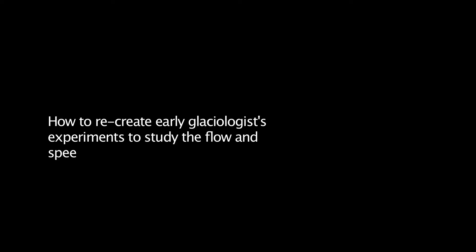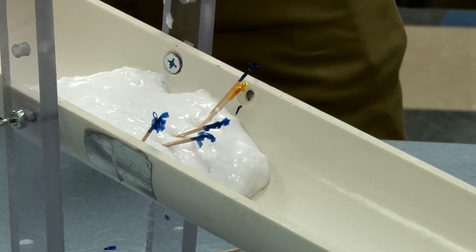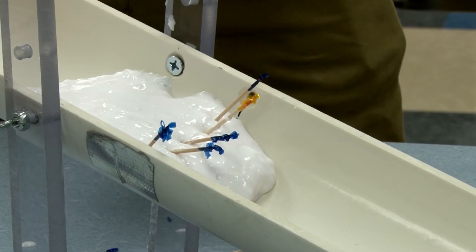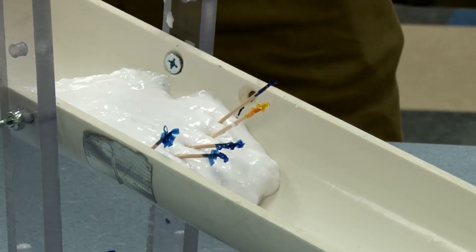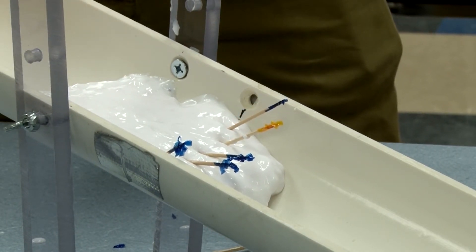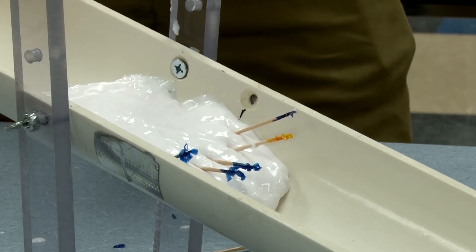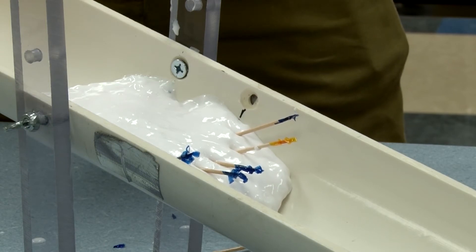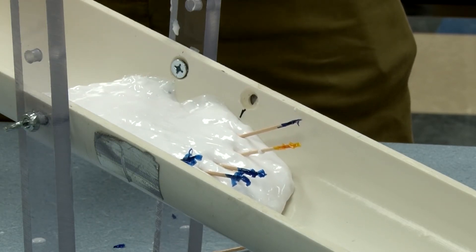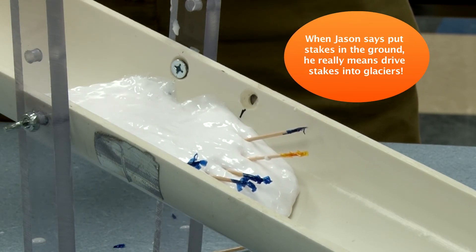One of the great things you can do is run that same experiment that early glaciologists used to look at how glaciers move — they used to put large stakes in the ice, come back at a later date and see what the stakes look like. So if we go ahead and let this glacier flubber run downhill, you'll notice that the speed tends to be greatest towards the center of the glacier and slowest towards the outside. You'll also notice that the stakes bend over, and that's because the surface of the glacier is flowing faster than the glacier is at lower depths. This is the same pattern that early glaciologists saw when they put stakes in the ground to monitor glacier flow.